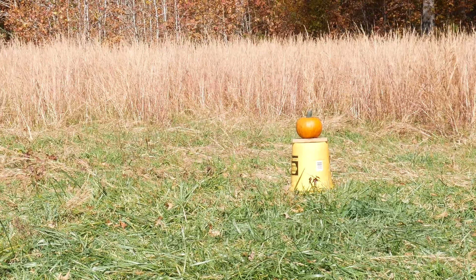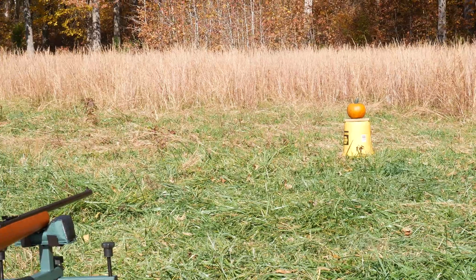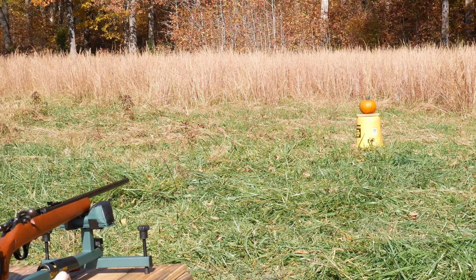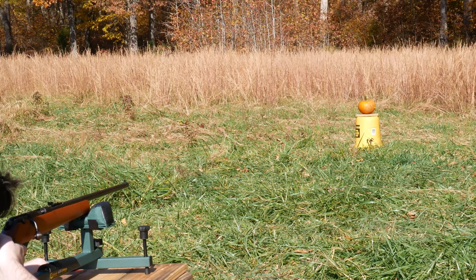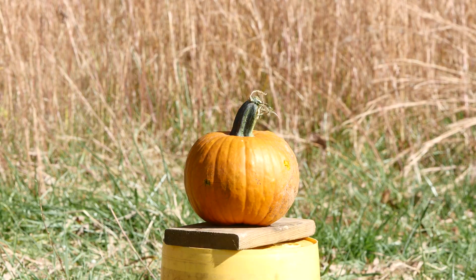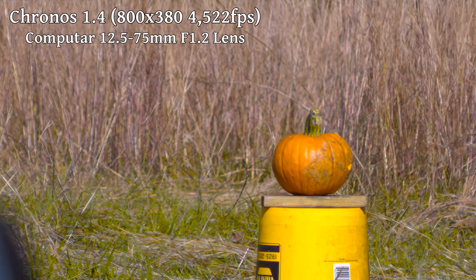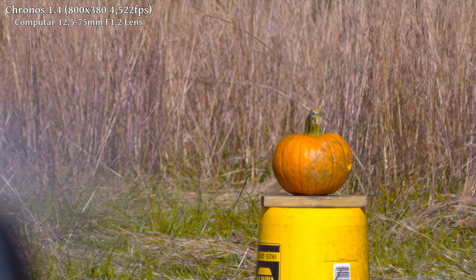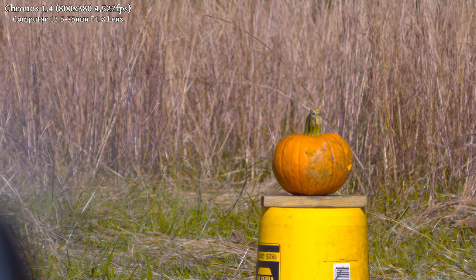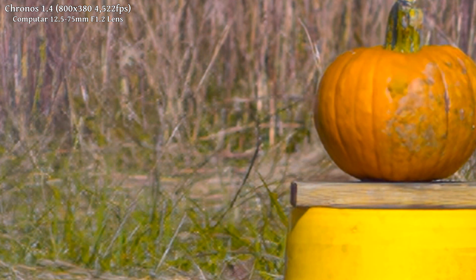For now, let's get to shooting. We decided to start small, so we're going with .22 LR and a fun-sized target. Three, two, one. Unsurprisingly, it's not the most dramatic result, but it is interesting that from this angle we can see the bullet spinning wildly out of the back of the pumpkin.